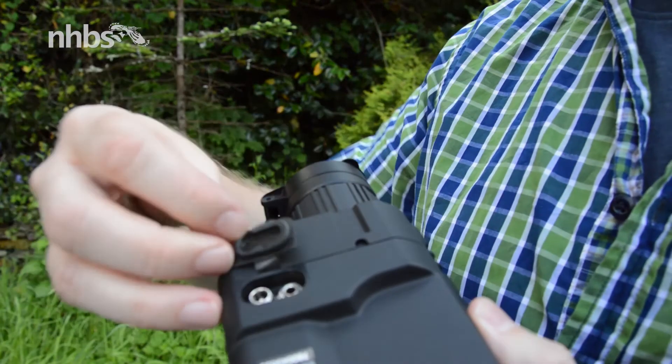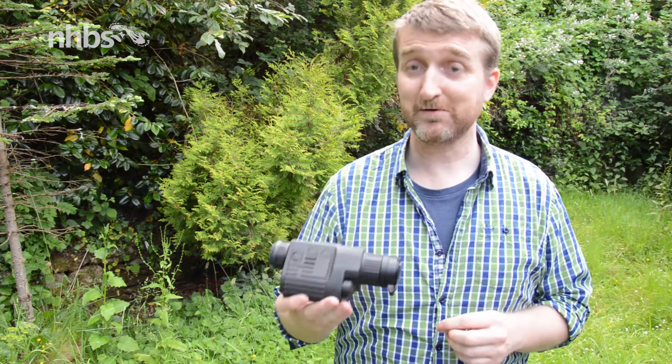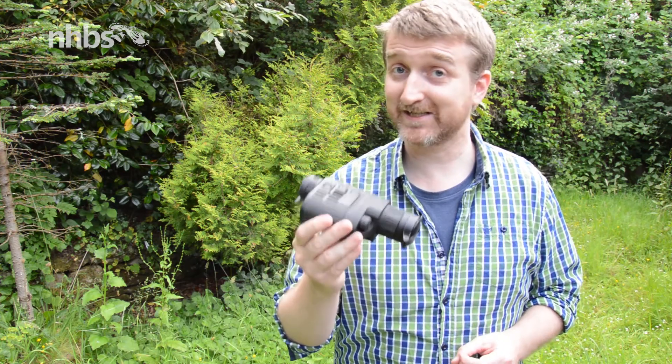Finally, underneath you can find the power and video ports. So there you go, a very quick overview of the HD38S.